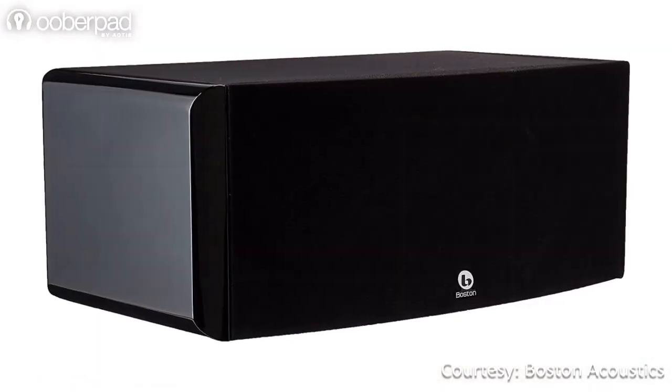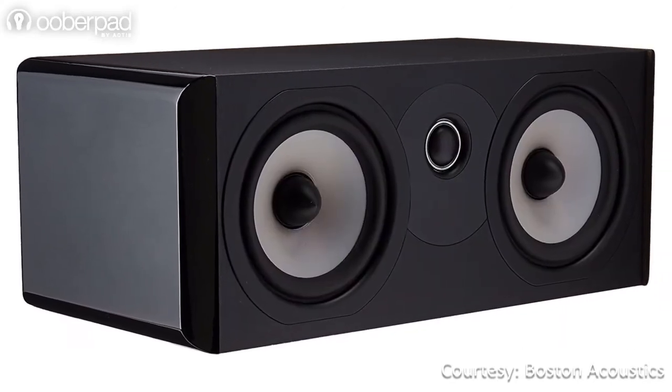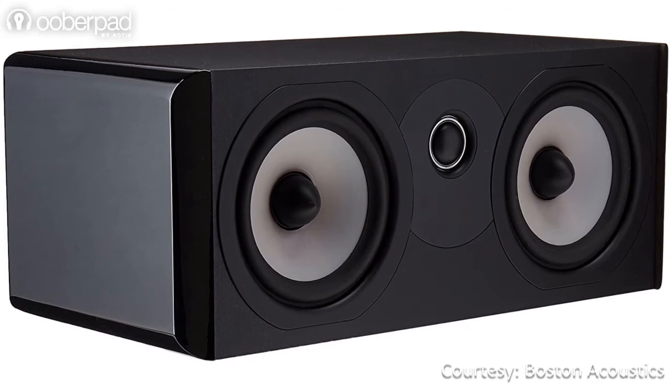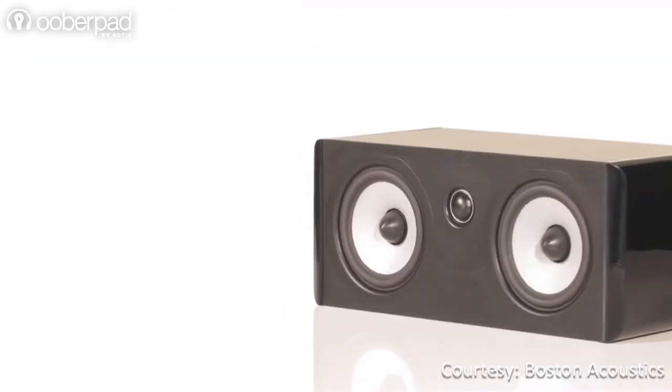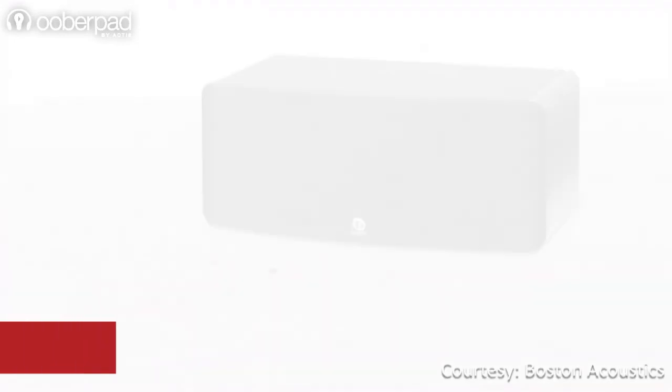The Boston Acoustics A225C incorporates innovative material and fabrication methods for improved frequency response and enhanced stereo imaging. On the inside, the A225C features wooden reinforcement discs to reduce distortion for a cleaner sound without any discoloration.